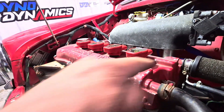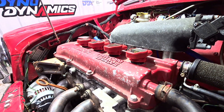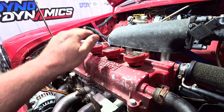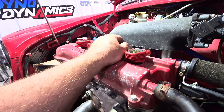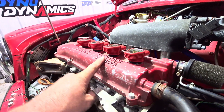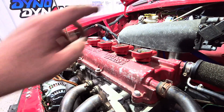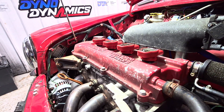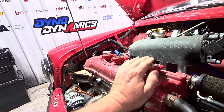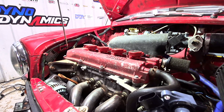Coil on plug absolutely sorted - just had to trim a little off the sides and trim the rubber grommet down. These are easy to get hold of from any automotive parts supplier. They're good for something silly like 300 horsepower per coil, so we're not going to be anywhere near that with this little engine. The old Ford coil packs are getting more and more difficult to source. These are still current and we can go fully sequential ignition and fueling - we've got a cam sensor and a crank sensor, so why not make use of it.